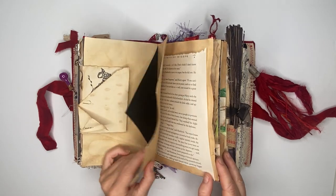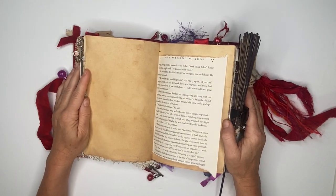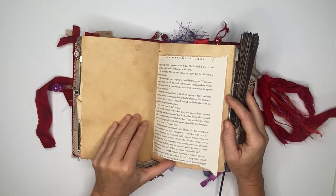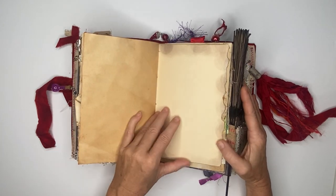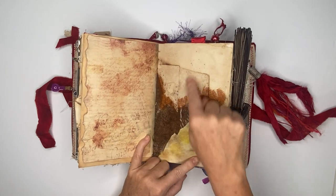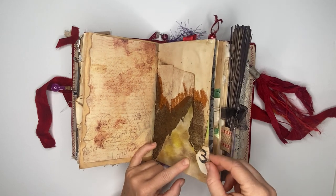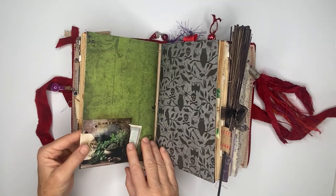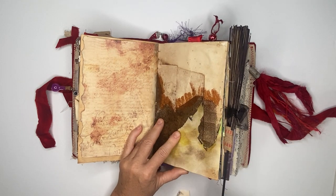There are some blank journaling pages, and you really can't have a witchy book without a Harry Potter book page — that's what this is. More journaling pages, and here is the inside with some embossing powder and inking. Here is just an altered paper clip that slides right on.